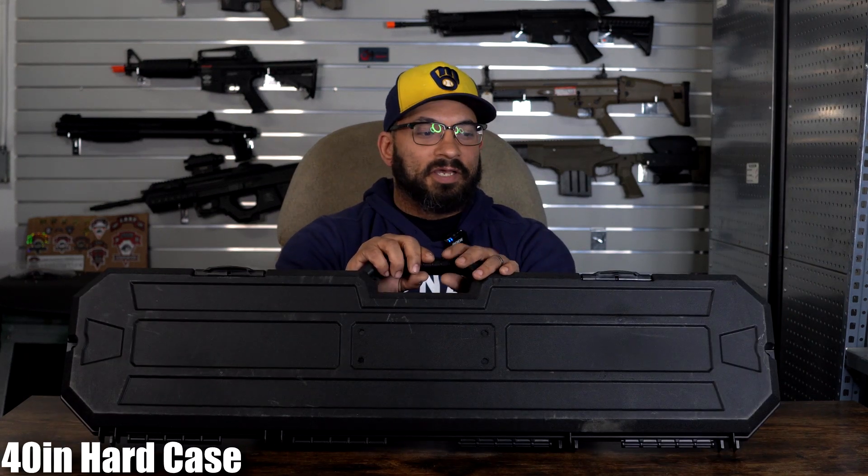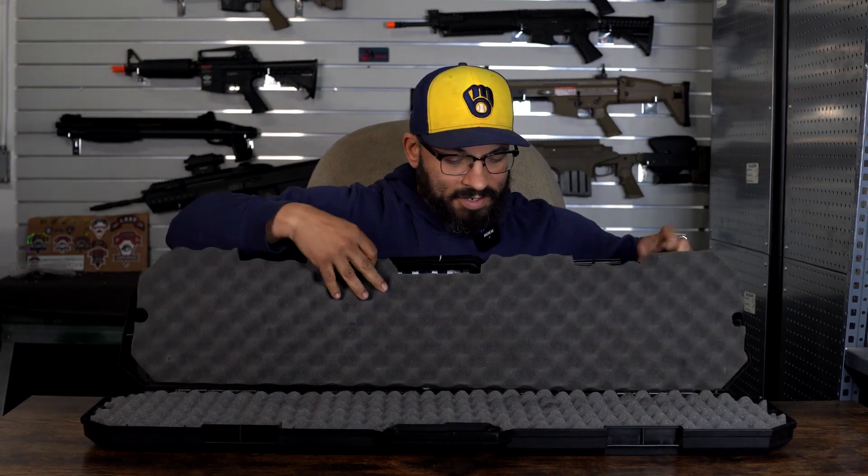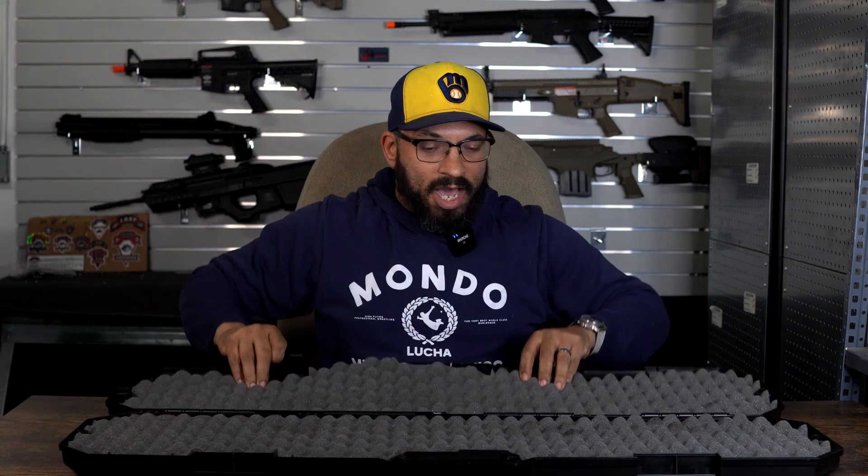First up, we have a 40-inch hard case. This one is secured with two clasps. Inside of it, you have eggshell foam to protect your replica as you're carrying it. This will probably fit one replica and then some accoutrements — batteries, maybe a couple magazines, et cetera.